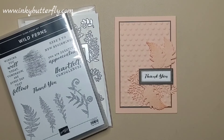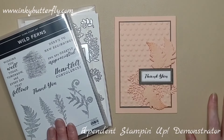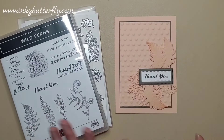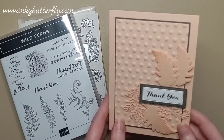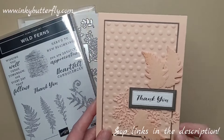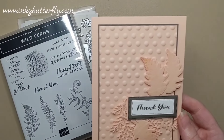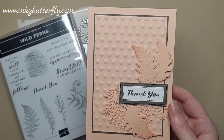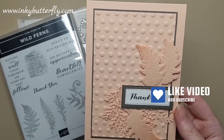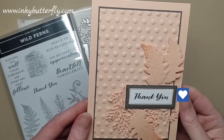Thank you very much for joining me again today for another card making video. We are using Wildfern's stamp set and coordinating dies today to create a variation of this card. We're using one of the Suttles — this is Petal Pink — and teaming it with a Neutral, Pebbled Path, which is one of the ink colours I'm using as my Neutral today.